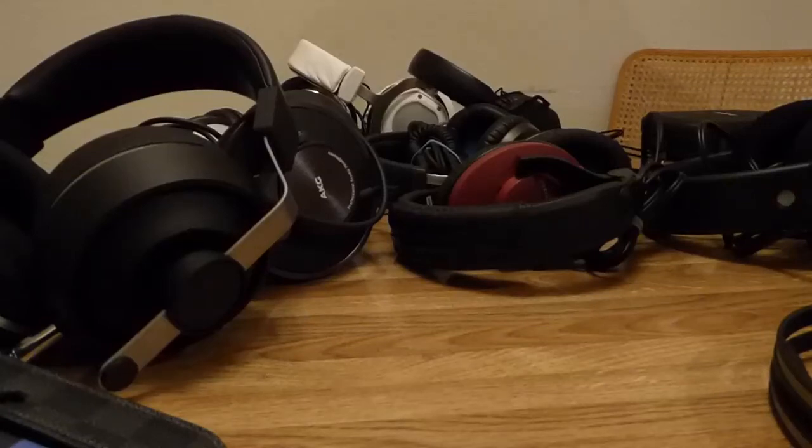This is going to be a review on 18 headphones — on-ear headphones and around-ear headphones, no over-ear headphones. If it's not fully around the ear, then it's on-ear by default. So that's what we have.